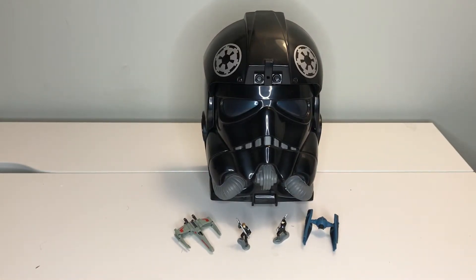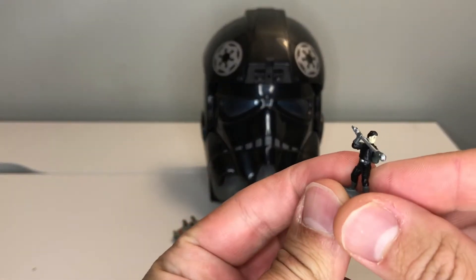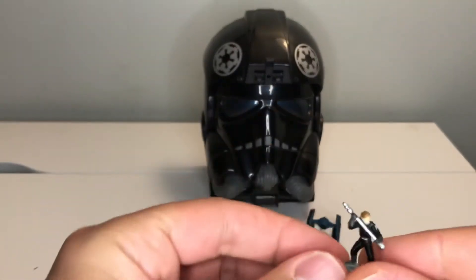Here is a review of the Micro Machines TIE Fighter Pilot transforming head playset. This comes with four different accessories: a TIE interceptor, which is a standard Micro Machines TIE interceptor, an X-wing, and then two training pilots. One of them has black hair and the other one has brown.